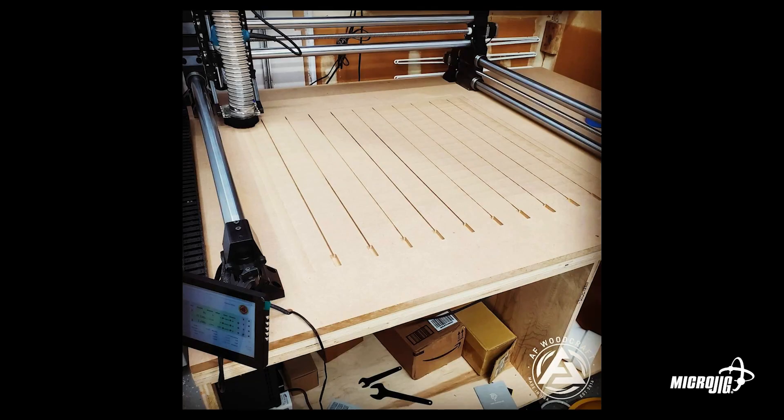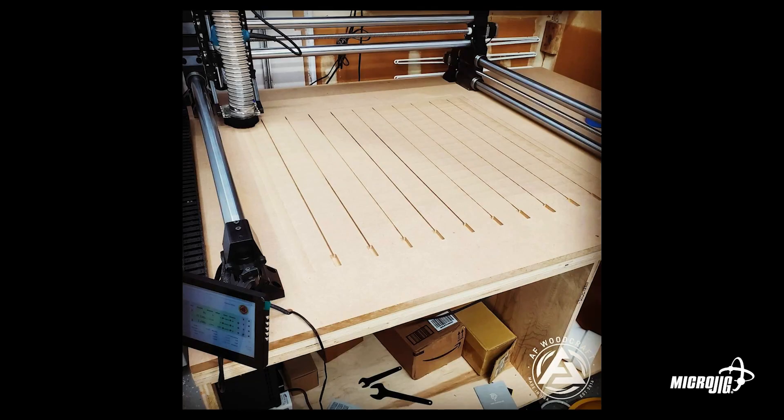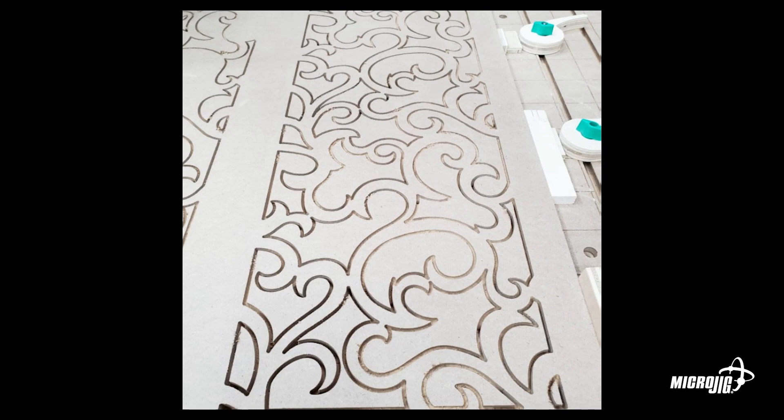This is a Onefinity CNC, I believe. The cam action lock that he put in the system — he has a couple of scrap pieces that he places between the clamp and the workpiece. I think that's a pretty good idea.